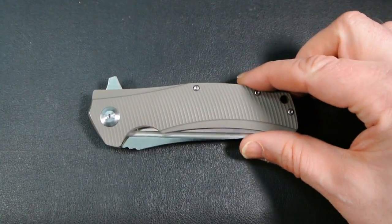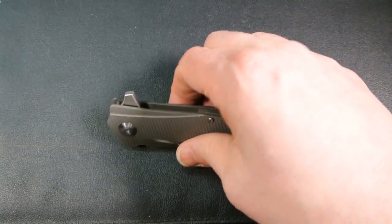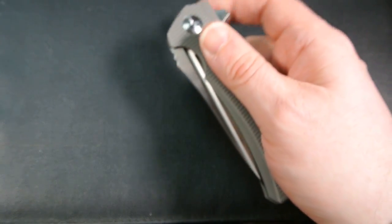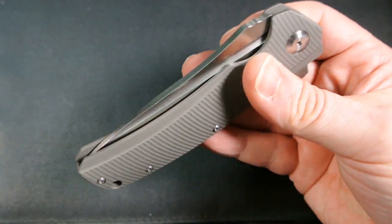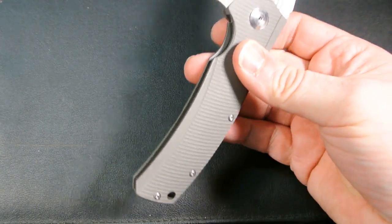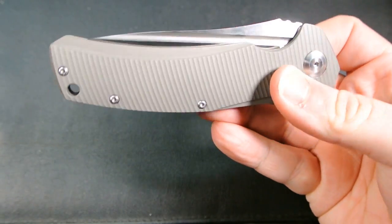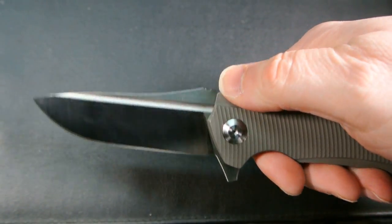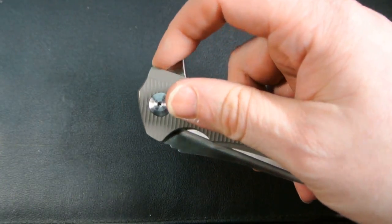One thing I can tell you right off the bat that I don't like — it's not a deal killer — is that the detent is kind of weak. I'm used to flipping open a knife and then shaking it closed, but this one is very weak, so you could conceivably cut yourself if you don't get your fingers out of the way fast enough. The blade falls really fast. It's something you have to be wary of. The flipping action itself is very nice and smooth.